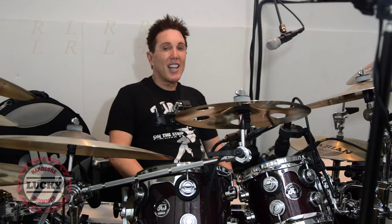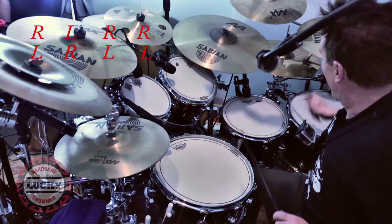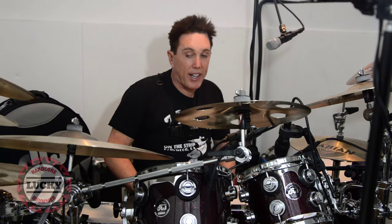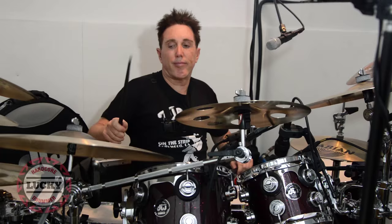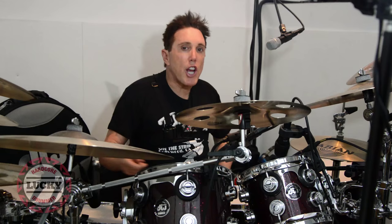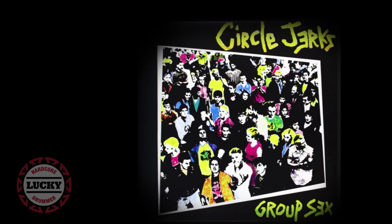Here's an example of paradiddles as a funky drum beat. And here's an example of a paradiddle used as a drum break. Check out this Circle Jerks clip for a paradiddle as a drum break. If all that was too quick, you can check it all out on LuckyLairer.com or you can subscribe to my YouTube channel.